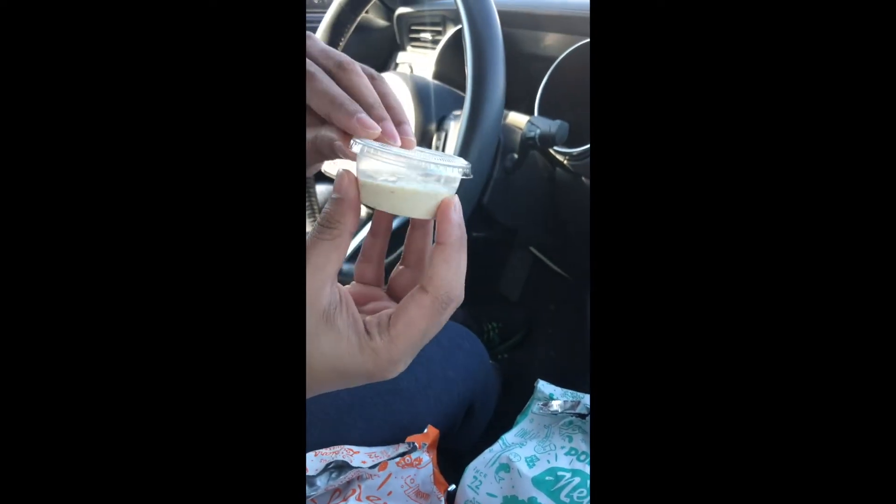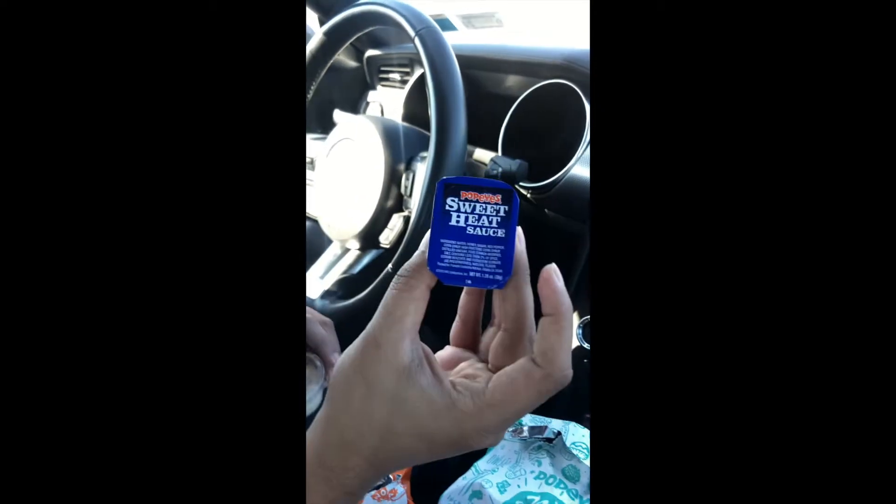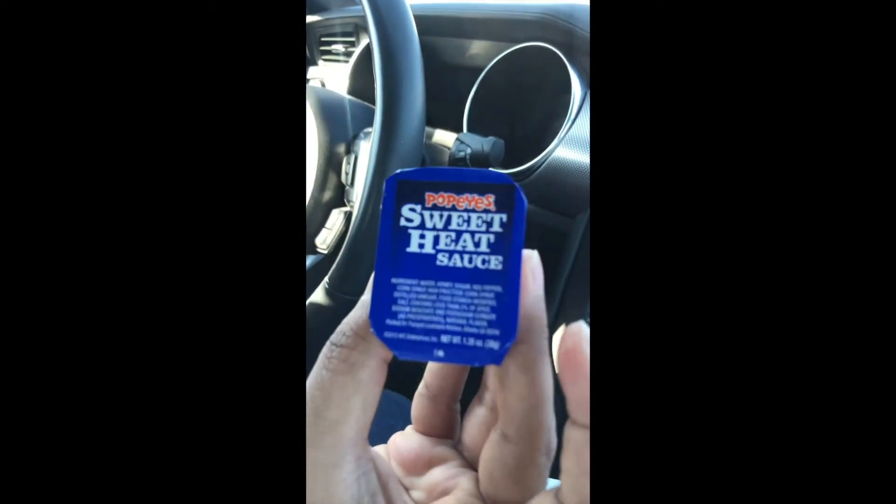We also got tartar sauce, and then my favorite Popeyes sauce is sweet heat — that's my legit favorite sauce.